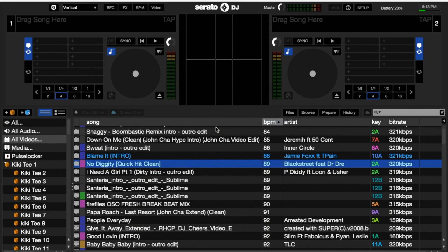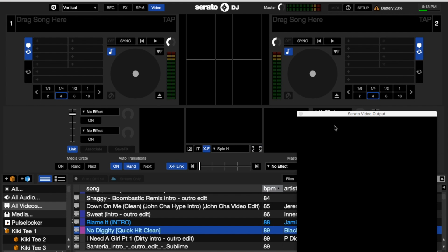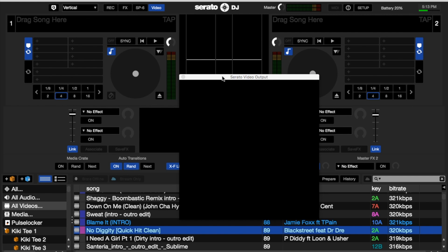Now with our controller connected to the computer, we can see at the top we've got Serato Video. Serato Video costs about $29. Go ahead and click on Video at the top and a little screen will pop up. If it doesn't, click the center button — double-click if it goes full screen. Most of the time when you hit that Serato Video button, this screen will come up.